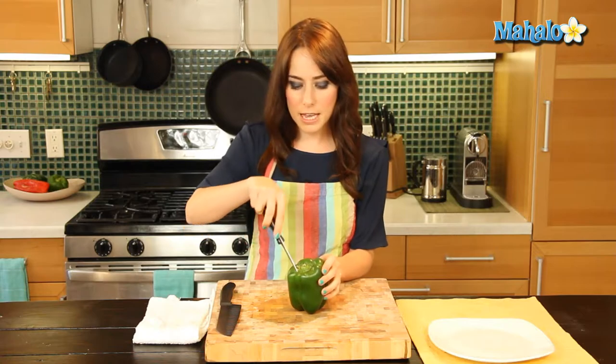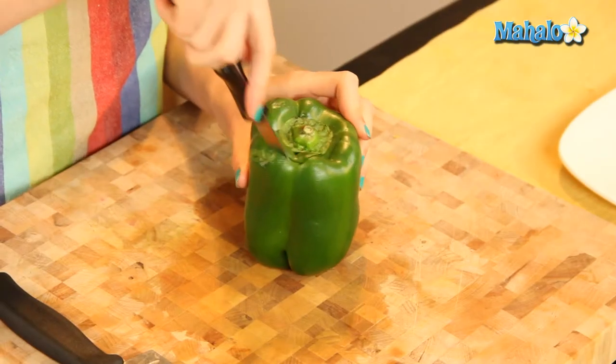I've already washed this, but I still need to deseed it. And because I need to keep this intact so that I can do my rings, I can't just cut it in half and deseed it that way, so we're going to do another method, which is just to cut the top off and pull it out and kind of scoop the seeds out that way. It's the same thing as when you do a pumpkin.